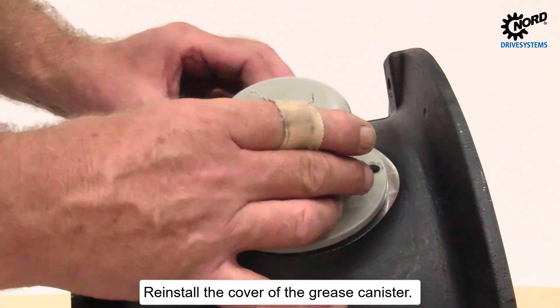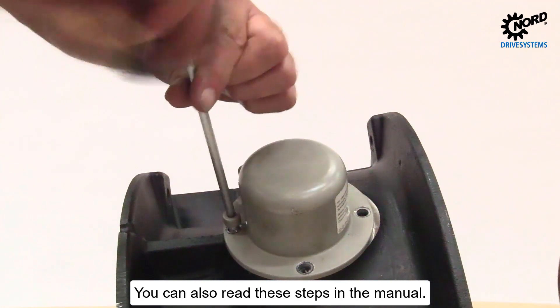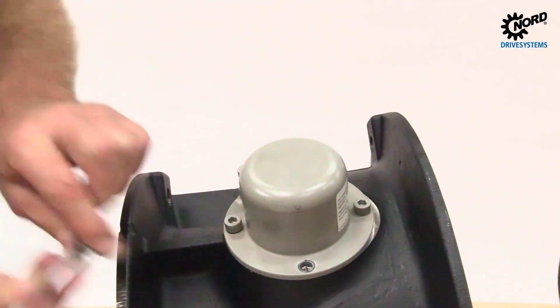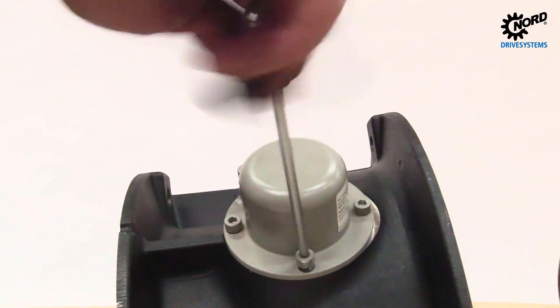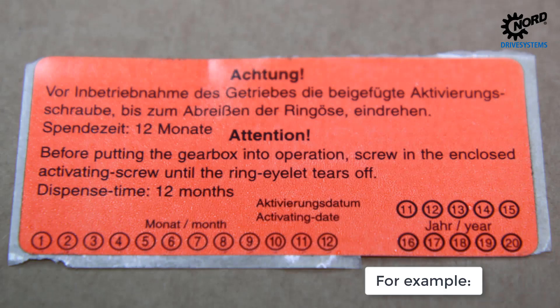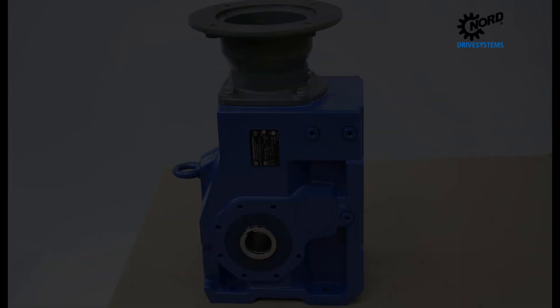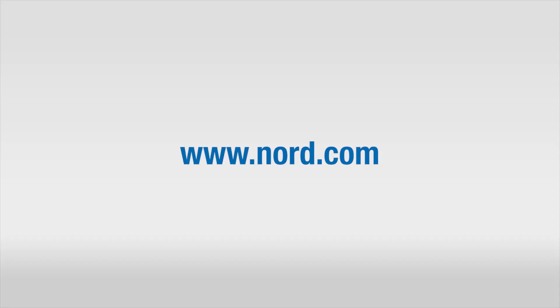Reinstall the cover of the grease canister. You can also read these steps in the manual.